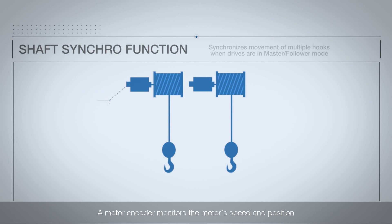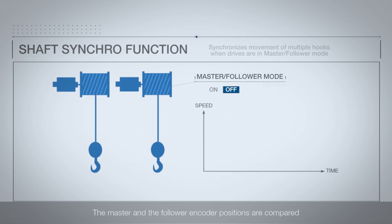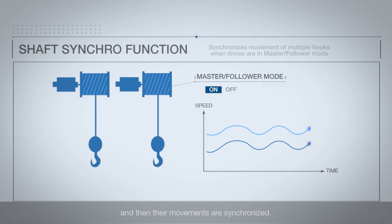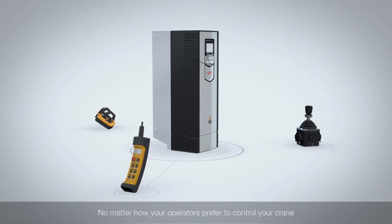The shaft synchro function is what synchronises the movement of multiple hooks when the drives are in master-follower mode. A motor encoder monitors the motor speed and position. The master and the follower encoder positions are compared, and then their movements are synchronised.